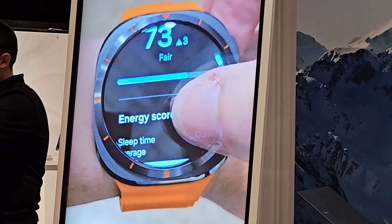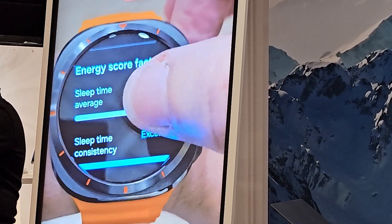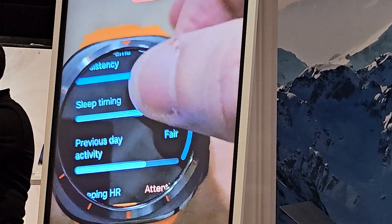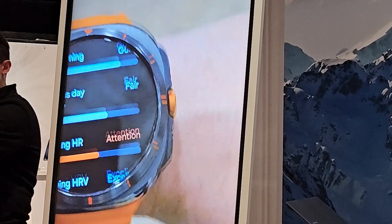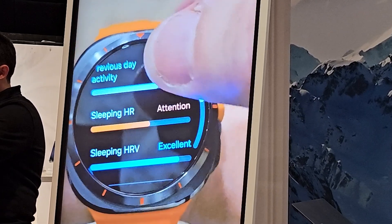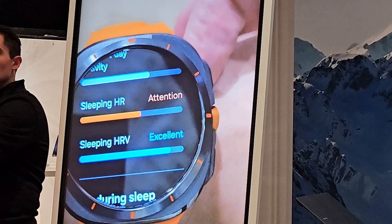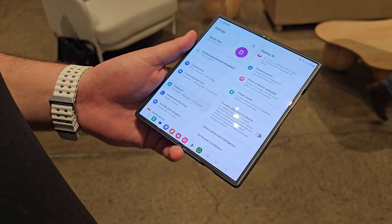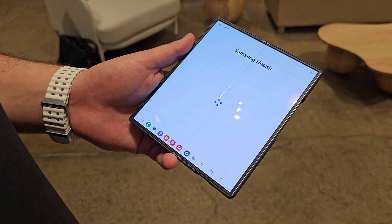The last Galaxy AI feature shown was the new energy score on the Galaxy Watch. The energy score combines all your health metrics — heart rate, sleep data, fitness exercises — and formulates them together to give you a single energy score. Based on that score, it gives you recommendations. We only saw a brief demo, but it looked quite good and worked cohesively as part of the health assist section inside Samsung's new Galaxy AI menu.